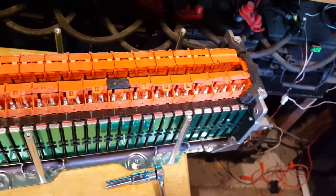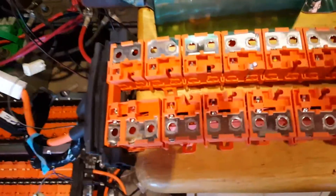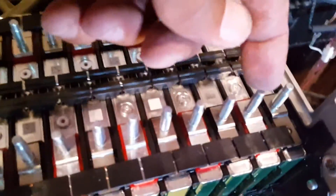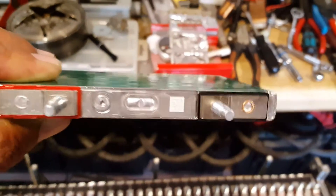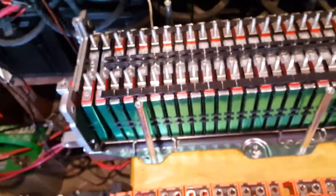I took the strap on the top off and it's configured as you can see — positive, negative, and in series. I took one of the batteries out. It has a barcode or something on it that I can't quite read, and they're all in that same configuration.